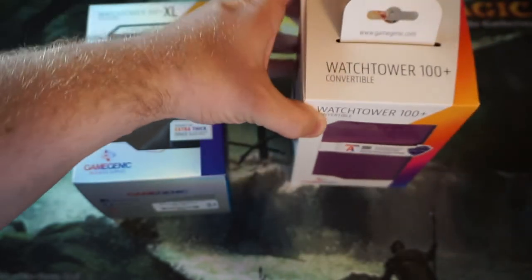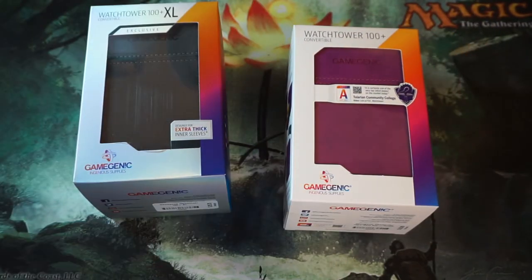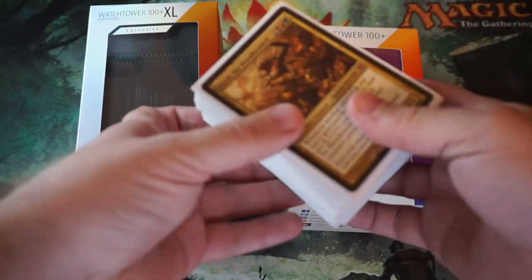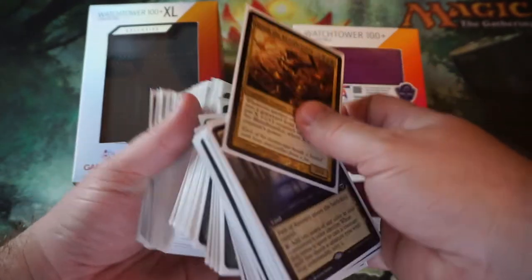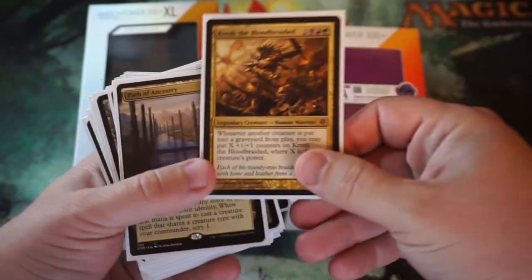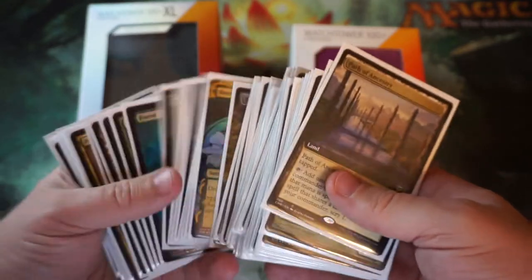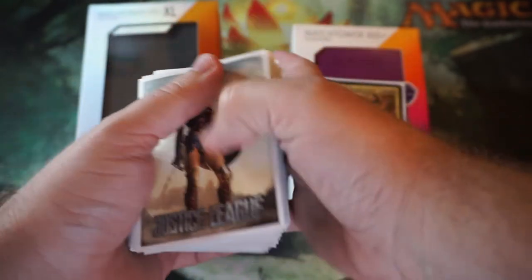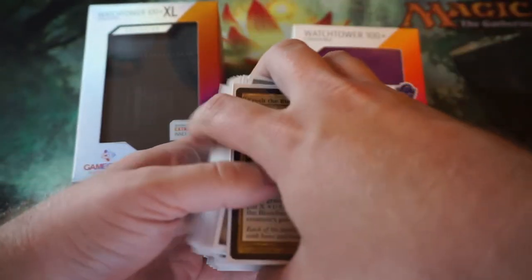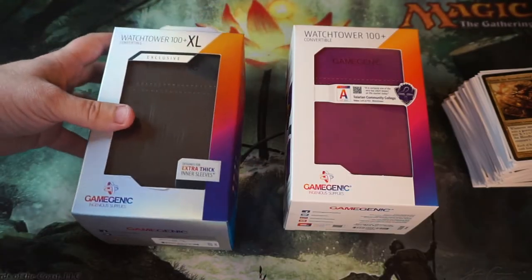I was at my LGS — local game store — today and found these on their shelf, went ahead and purchased them because I have been building some commander decks recently. The theme of these decks is kind of fun: we're allowing ourselves to use one rare and/or mythic commander, and then every other card in the deck has to be a common or uncommon. It's really quite entertaining and a lot of fun, so if you're into commander, definitely give that a try.